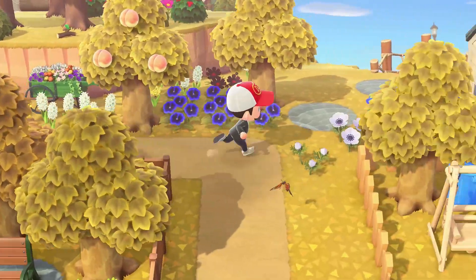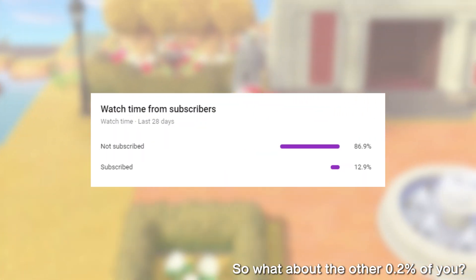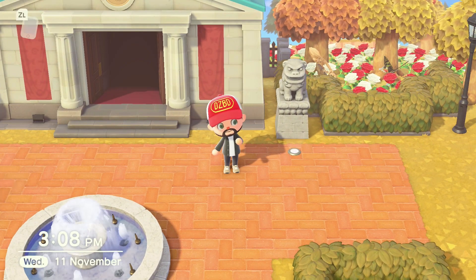You might be one of the viewers that are not yet subscribed, so please consider subscribing for more content in the future — you can always change your mind at a later date. Also, giving the video a like helps YouTube know that people like watching my stuff too.